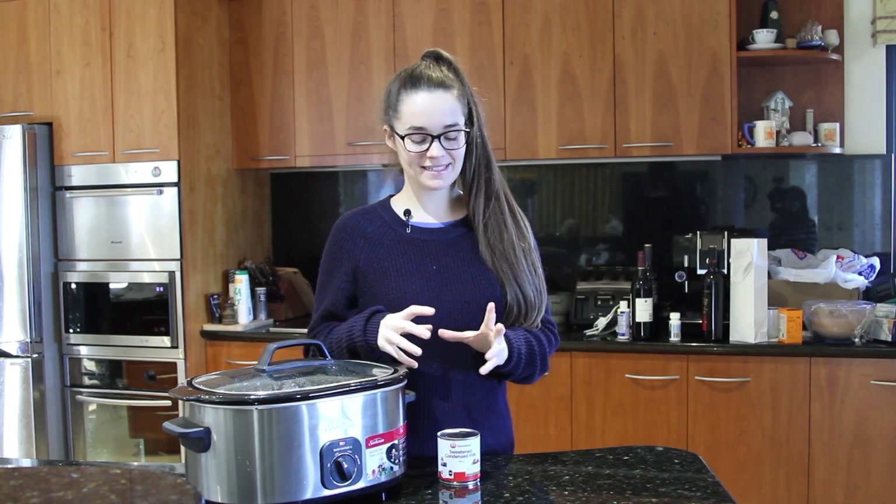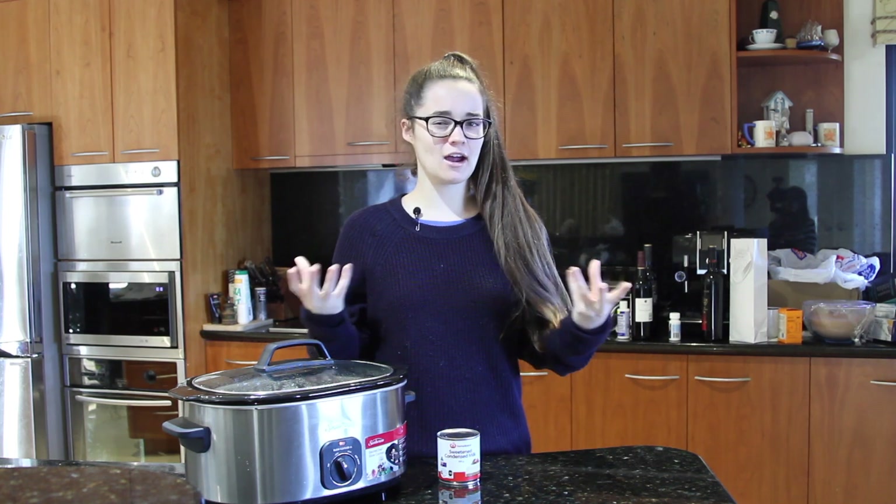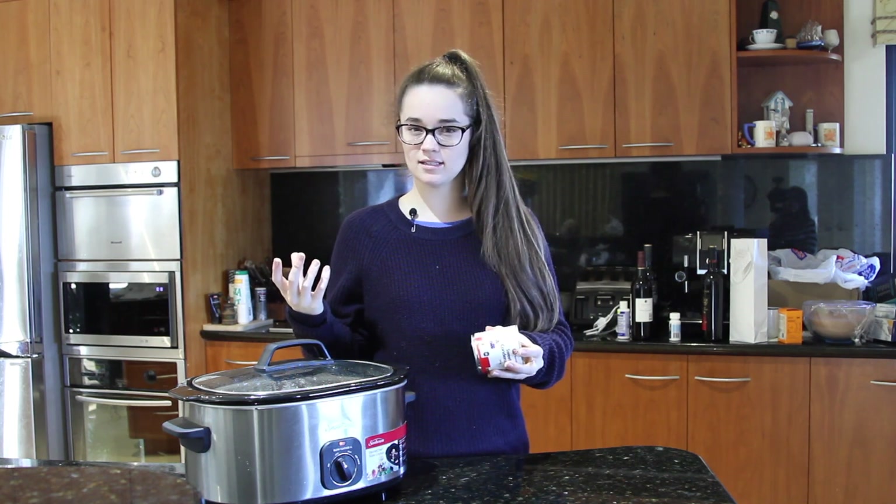Now this is just basically a beautiful thick caramel. I think the difference between dulce de leche and caramel is that it's got milk in it, and caramel is mainly just sugar and water.